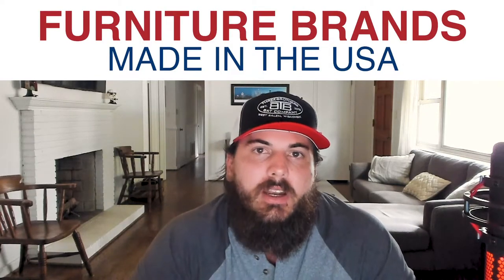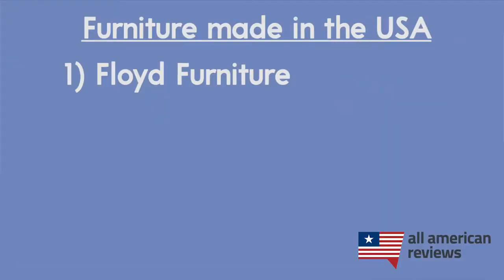Let's get to some furniture brands made in the USA. This is a category with a bunch of great American-made options. I'm only going to cover a few in today's video, but leave a comment below with your favorite furniture manufacturers made in the USA, and you can always check out all of our furniture articles on allamericanreviews.com for a full list. First up we have Floyd. Floyd is based in Michigan and makes a variety of home furnishings — everything from beds to sofas to tables and tons of other stuff. They have a more modern feel and a really good focus on American manufacturing.